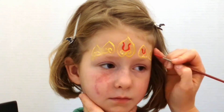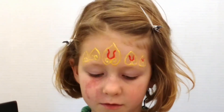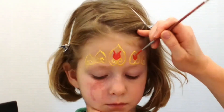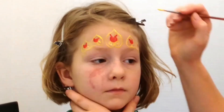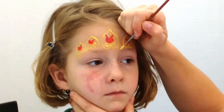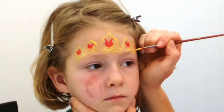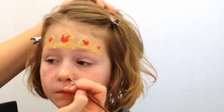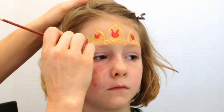And then I'll fill in the middle. And after those are done, I'm going to connect those crown pieces with little hearts in between. And I'll add a little swirl there on the ends.